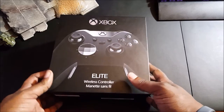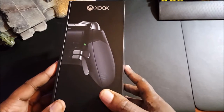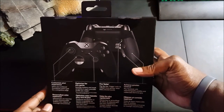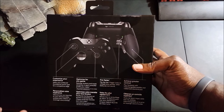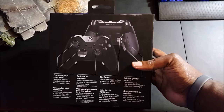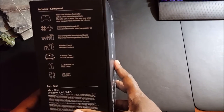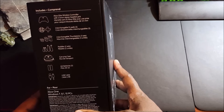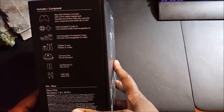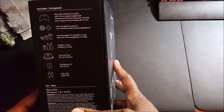As you can see here, this is the packaging for it. Turn it to the side and you can see the diagram of the controller — a nice picture of the controller. On the back it says: Customize your experience, optimize for any game, fast to fire, and achieve greater control.